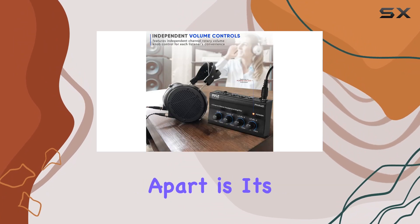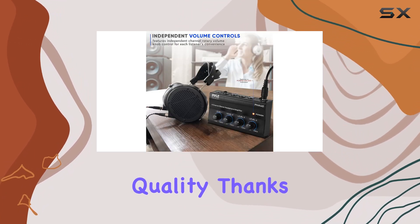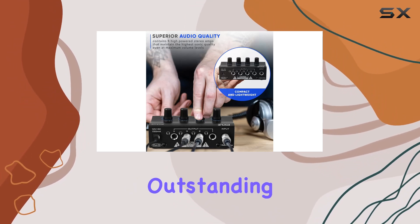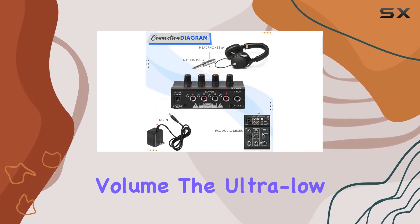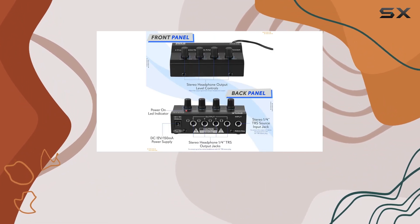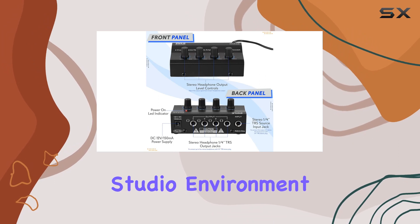What sets the PHA40 apart is its superior audio quality. Thanks to the four high-powered stereo amps, you'll experience outstanding sonic performance even at max volume. The ultra-low noise operational amplifiers contribute to a clean, professional sound that's crucial in any studio environment.